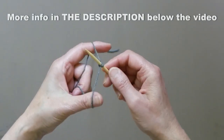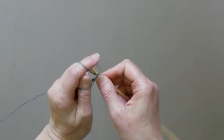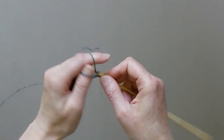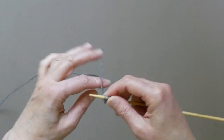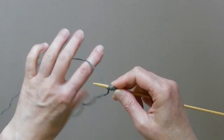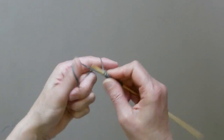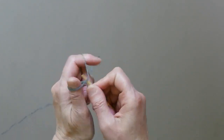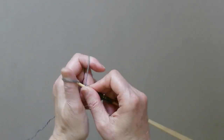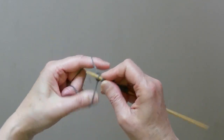I will cast on 33 stitches because this project is for a three-month-old baby. I will actually be writing a pattern for newborn through one-year-old baby. If you want a bigger size or size for a newborn, you can purchase the written pattern — it will be on my blog, and I will also list the link to my blog below this video.